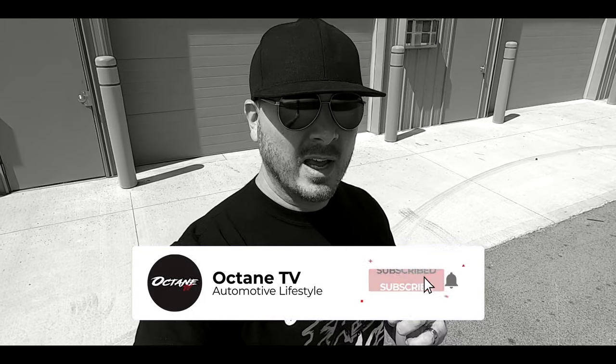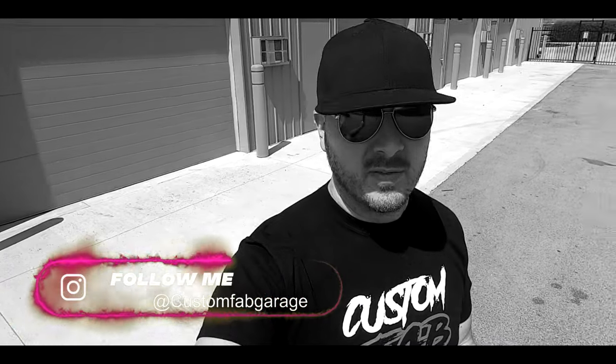Welcome everybody to our show. This is Custom Fab Garage on our channel Octane TV on YouTube. Make sure you go down below and hit that subscribe button, and on top of that make sure that you hit the notification bell so that you can get all the new content that comes out weekly and even every day.